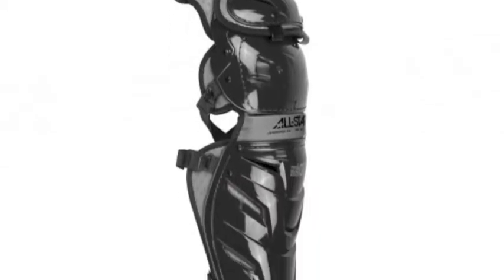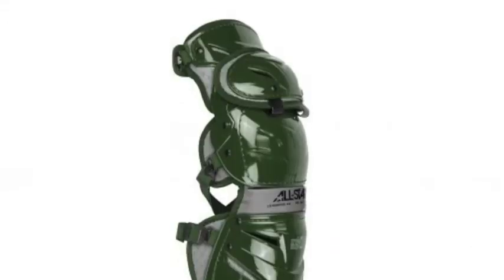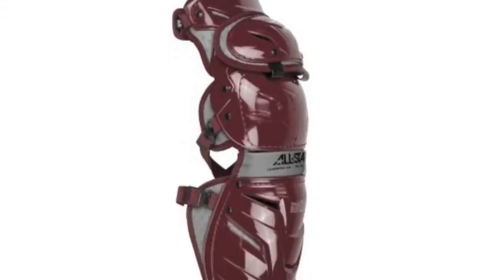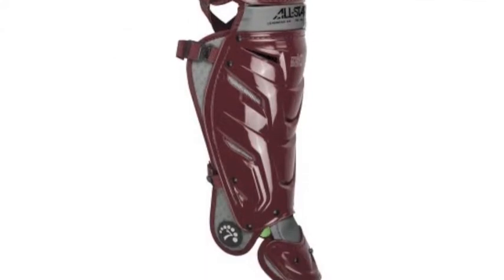The All-Star Sporting Goods Company boasts this product as the best leg guard ever, and after hearing what they have to offer, it is easy to see why. The All-Star Adult System 7 Axis Leg Guards leave nothing to be wanted, giving catchers a top-quality lower body care in every way possible.